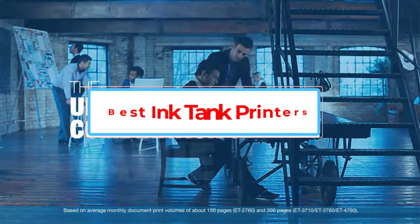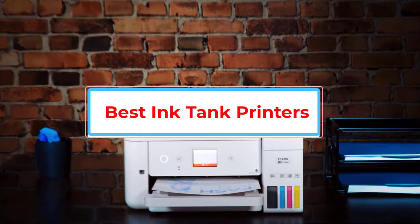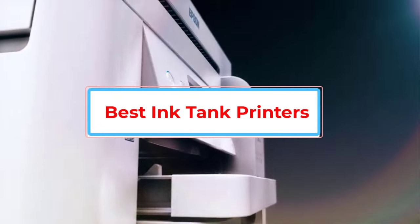Are you looking for the best ink tank printers? In this video we will look at some of the best ink tank printers on the market.